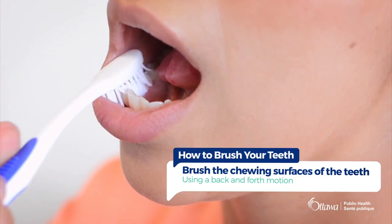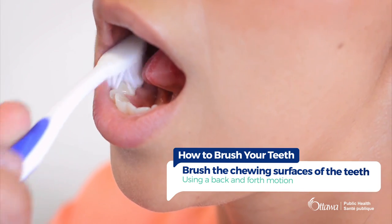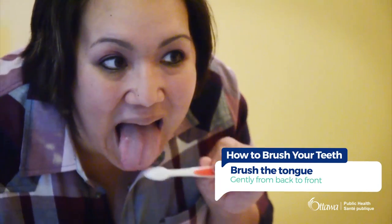Next, brush the top or chewing surface of the teeth in a back and forth motion. Finally, brush the tongue gently from back to front.